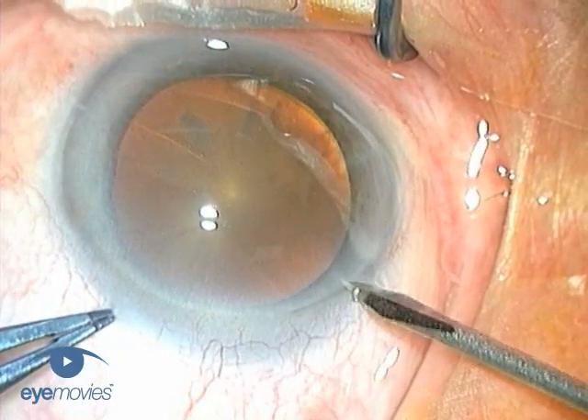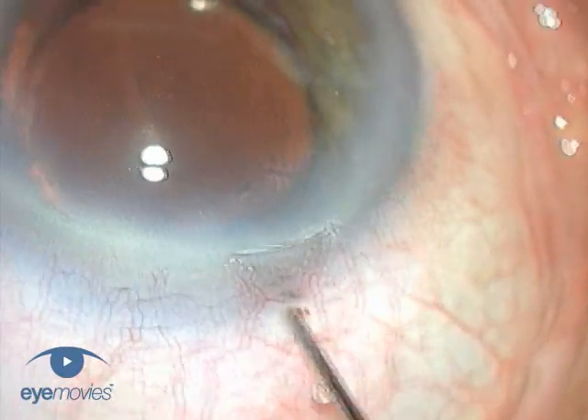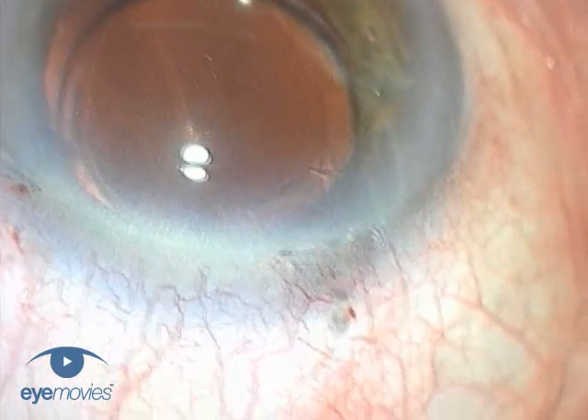As far as the incision is concerned, this consists of its careful construction with accurate architecture so that the wound is reliably watertight. Grooved incisions are particularly reliable at being watertight, and are even stable to pressure applied directly to the posterior lip of the wound.